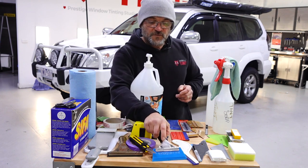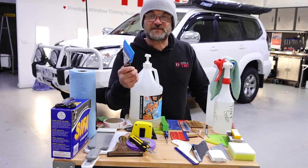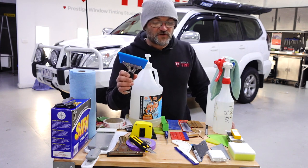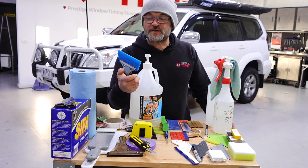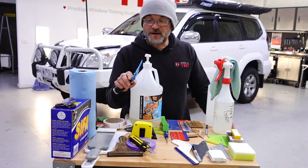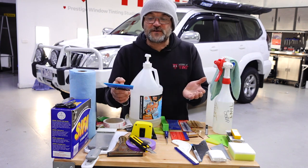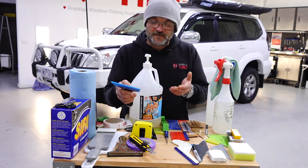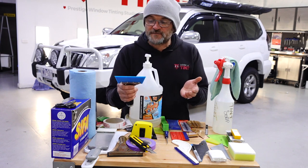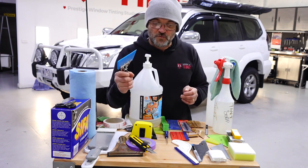Secondly, we hard press our film out with a Bluemax squeegee. I've tried many different tools over the years but the Bluemax is generally my go-to all the time. We'll do a tool maintenance video later — you can shave them down to get a little more life out of them. Use a Bluemax with a handle and hard press to squeeze out as much water as you can.